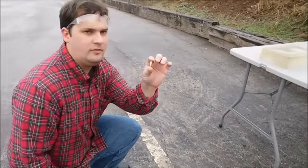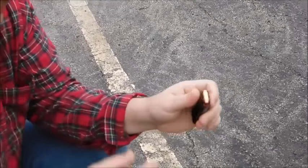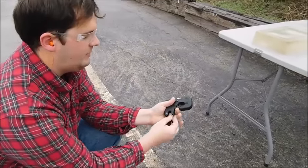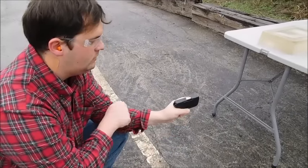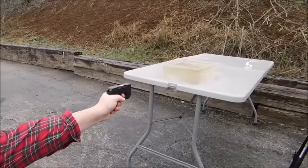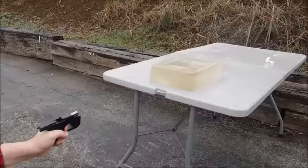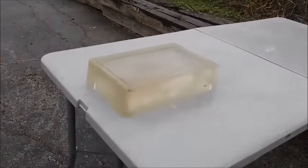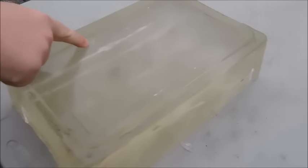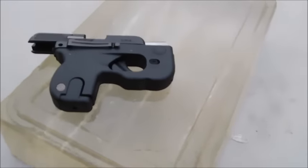I have a 95 grain .380 full metal jacket. We're going to load it up, fire it at close range in a tiny little Taurus Curve. The track is not that much more pronounced than the track from the .22 Magnum, but it was a pass-through. Take that for what you will.